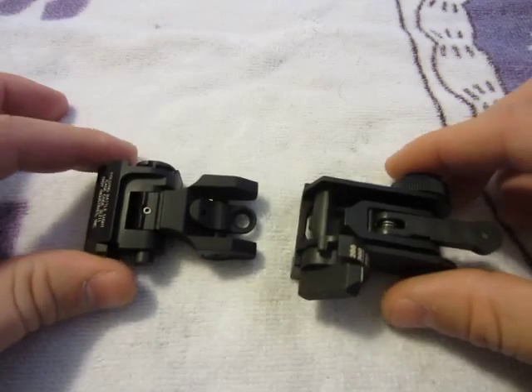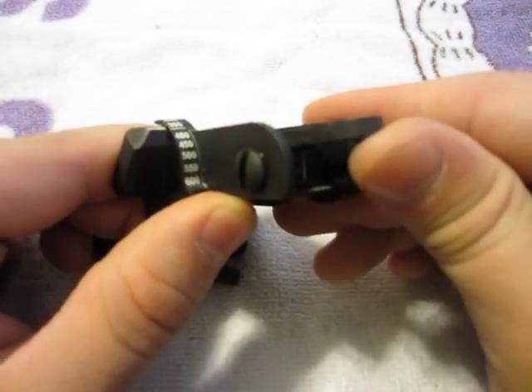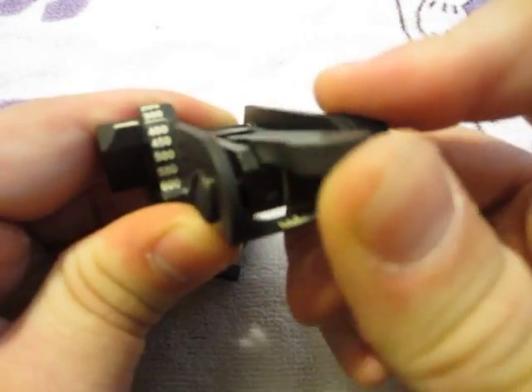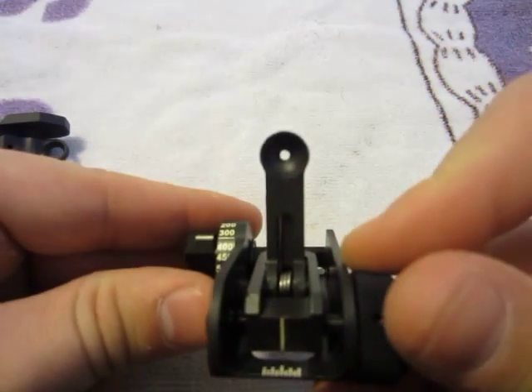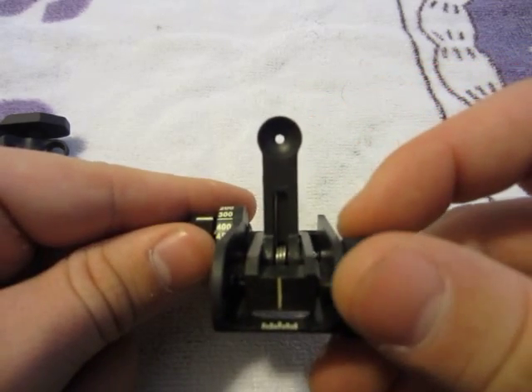These are both in the forward position. To flip up the MA Tech you just push it and it pops up. You have a single aperture which is fairly small.